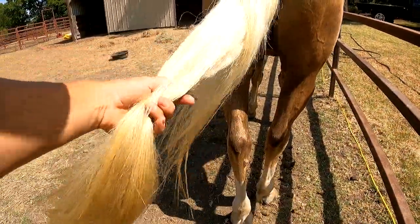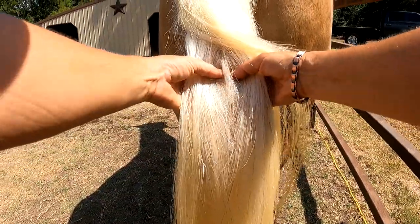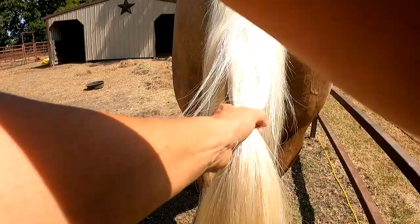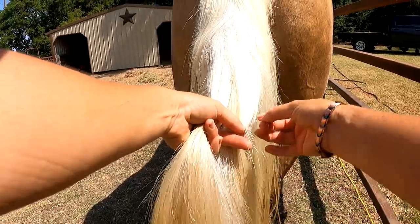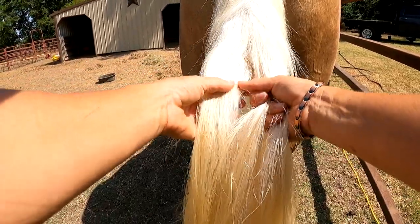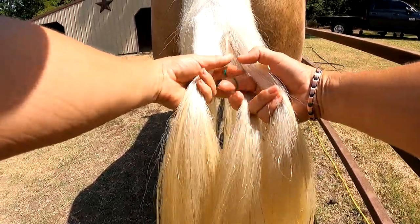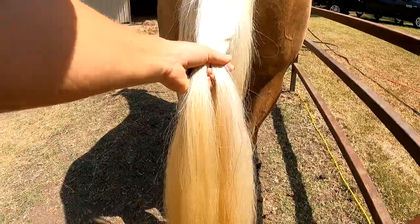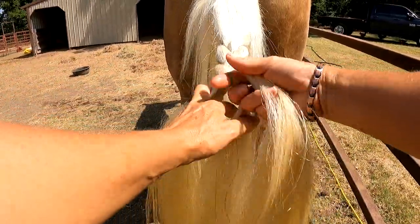I'm going to comb through that with my fingers a little bit, then come down about one inch below the tailbone and separate it into three equal parts. Now there are a couple ways you can do this — you can braid a string or bunting into your braids if you have a super long tail. He has a long tail but it's not dragging the ground, so I'm not going to do that. I'm just going to use bands in it. His tail is very clean.